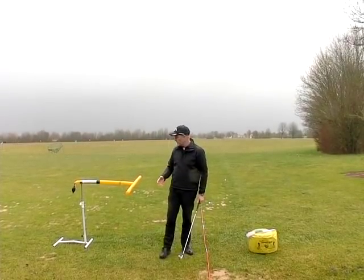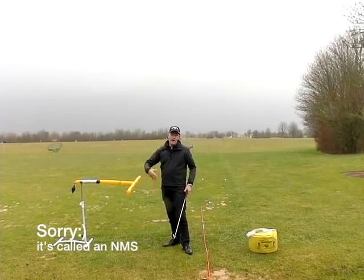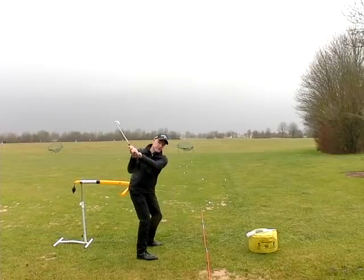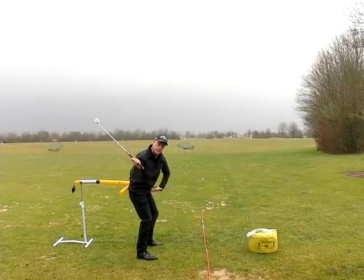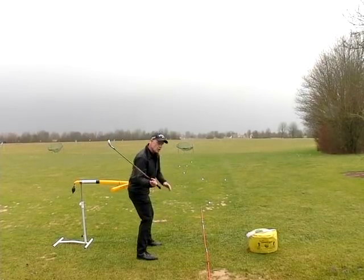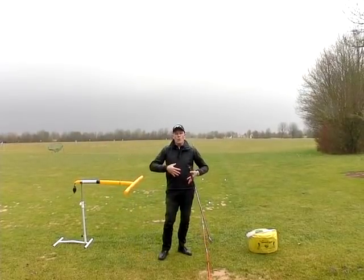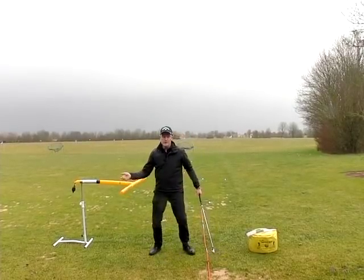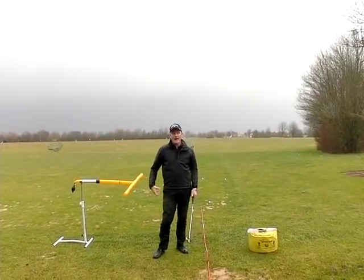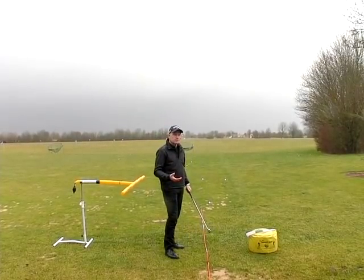To fix this, get yourself either an SMS training aid or a chair, put your backside against it, and get used to starting the downswing while keeping your right bum cheek on the chair as long as possible — until your left bum cheek goes around the corner. This gives you the feeling of waiting a little bit longer to transfer your weight. We're not wanting to bump and turn — we want to really keep the right hip back and quiet. Work on that and it will take away the first reason for your slice.